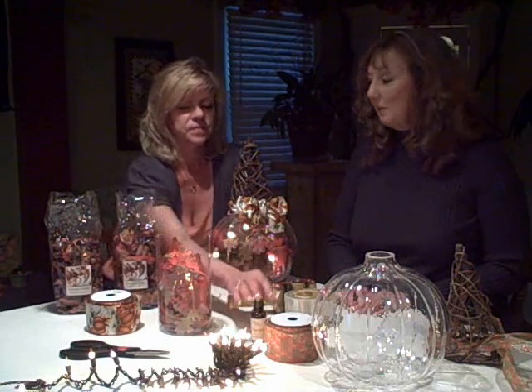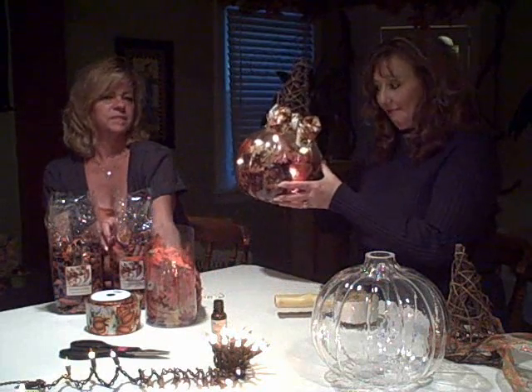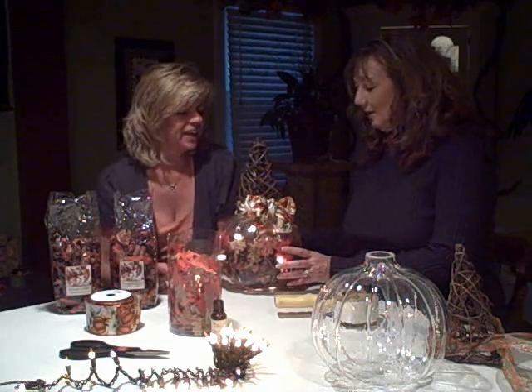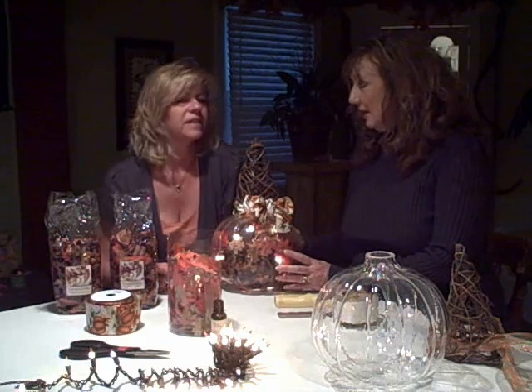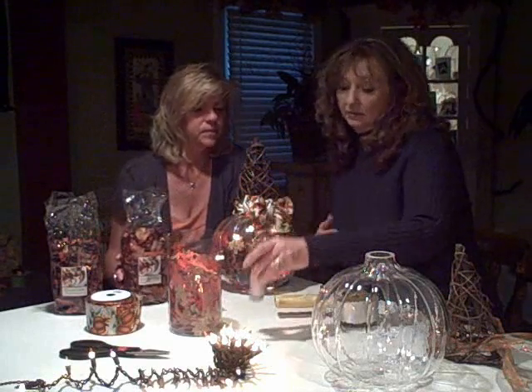This is what you're going to need for the pumpkin potpourri night light — took me about 20 minutes to make. This is what it looks like. It makes your house smell great! I wish this was smell-a-vision. It smells like pumpkin and spice because it's a combination of cinnamon swirl and pumpkin spice.